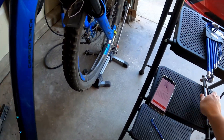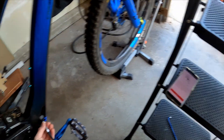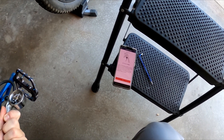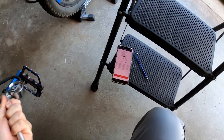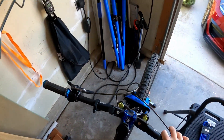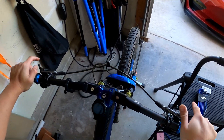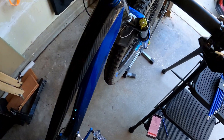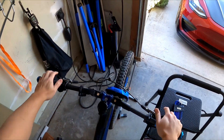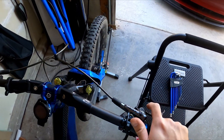Okay, use a shock pump. Pump it up to your desired pressure. Right about 200, I'm going to sit on the bike and bounce up and down to kind of equalize all the chambers. 200, bouncing a little bit. Okay, 250, 249. All right, that's pretty supportive.